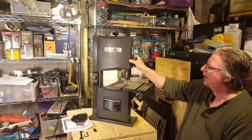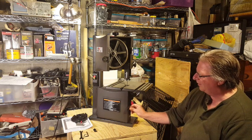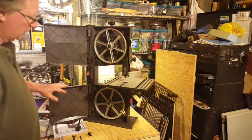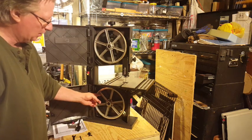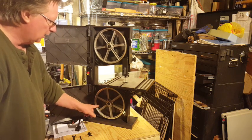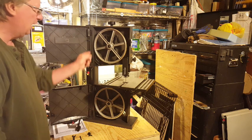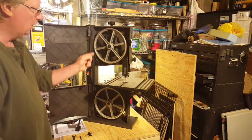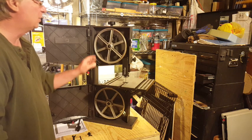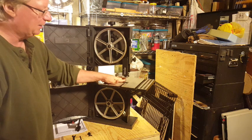You can use this latch to open the top door and there's a latch down here to open the bottom door. The motor drives the bottom wheel via a belt that connects the motor output shaft to that wheel, and the blade tracks across these two wheels. As the bottom wheel spins it moves the blade and drives the top wheel. This is the tensioning mechanism to keep the blade nice and tight.